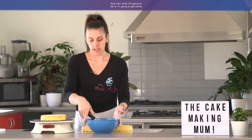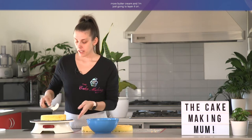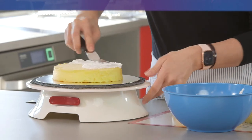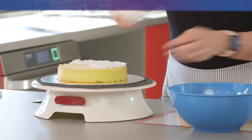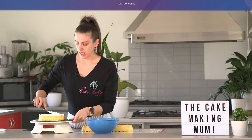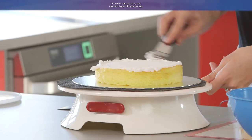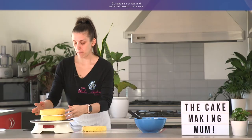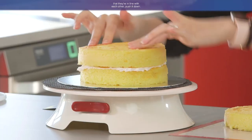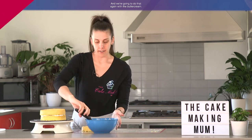Then I'm going to get some more buttercream and just layer it on. It doesn't have to be really neat — it can be messy. We're just going to put the next layer of cake on top, sit it on top, and make sure that they're in line with each other. Push it down. And we're going to do that again with the buttercream.